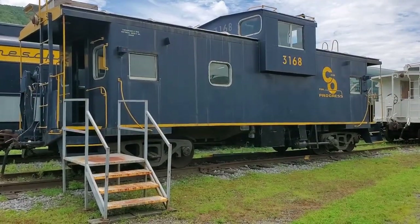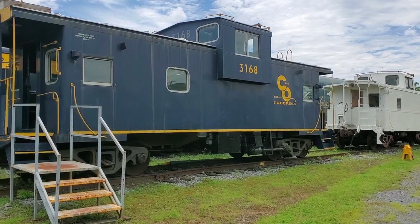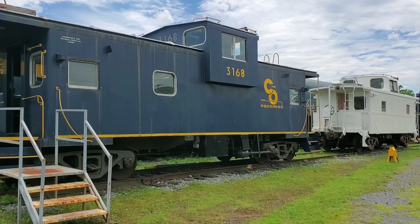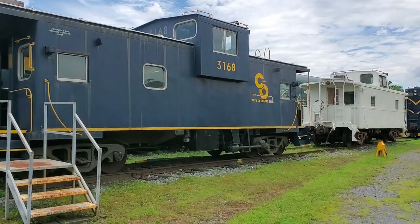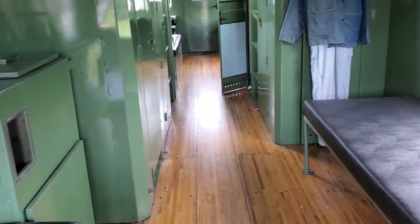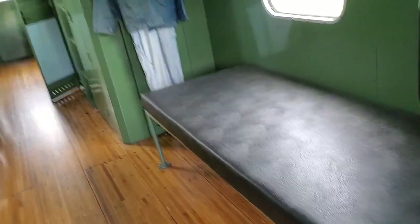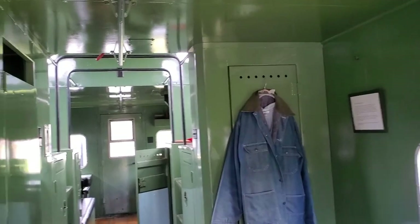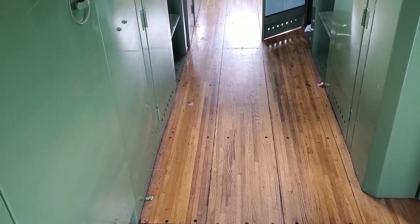Here we have what we would call a northeast caboose in the O-Gauge world. This is owned by the Chesapeake and Ohio Historical Society, numbered 3168, and painted in the C&O for Progress livery. It's a great-looking caboose. Inside, it's in fantastic shape — if it just had some air conditioning, I would have no problem staying here. We have a chair, some benches, and all of the walls are painted very well. Very well kept, very clean. The floors on this caboose are amazing — this caboose has been restored and looks fantastic.